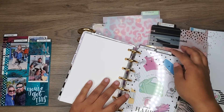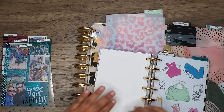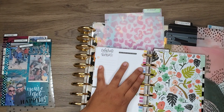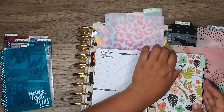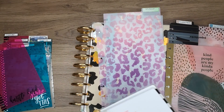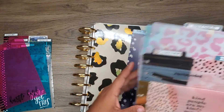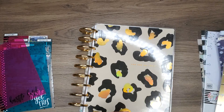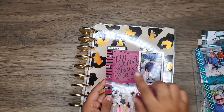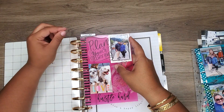The one thing I really appreciate about the Happy Planner system is that I can literally use the dashboards from all different sizes. That is actually super exciting — that makes me happy. I will switch the top-off part though because it's a little frustrating, but that's okay.